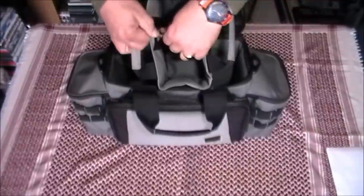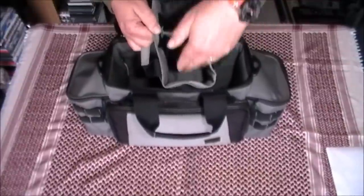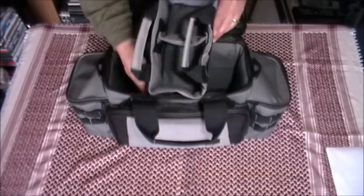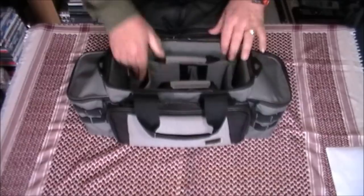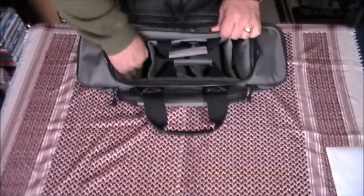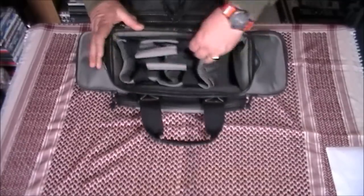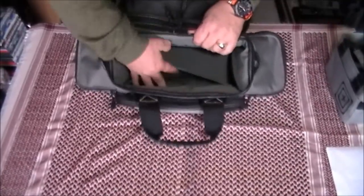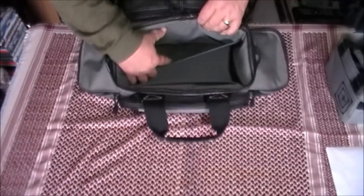You've got a moveable Velcro-retained spacing panel in there — you can take it right out if you need to, depending on what you're really going to carry. But when that is inside the bag you still have additional storage space down here. You've got more storage pockets inside there, and the same on the back here.